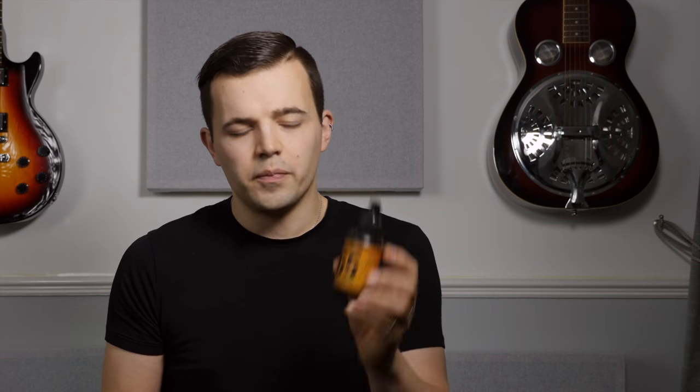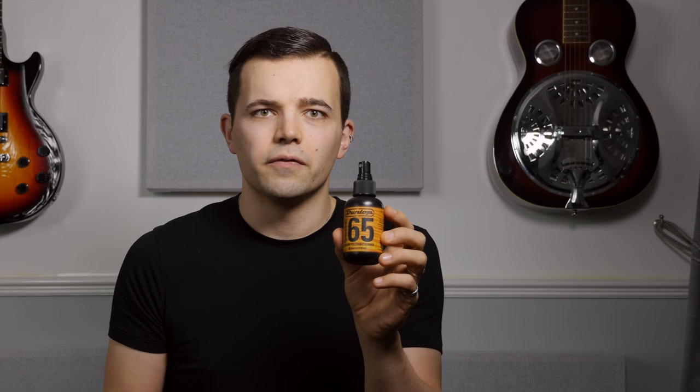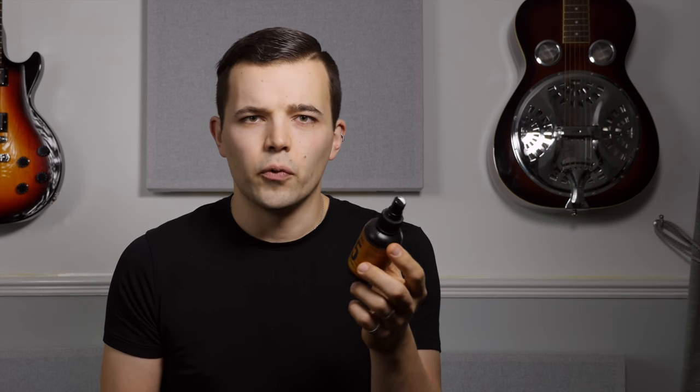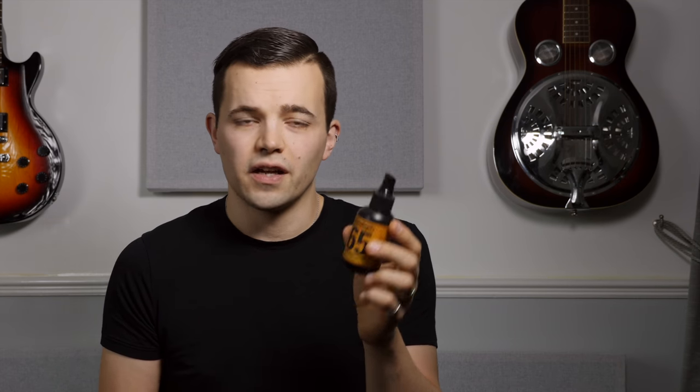Finally, number five: if your guitar is clean and looks good it's going to sound better and you're more likely to pick it up. There are loads of guitar cleaning products on the market — please use something dedicated and not regular furniture polish. I've been using the Dunlop 65 formula for years; they do ones for general guitar cleaning, fretboards, frets, and string cleaners, and they work great.